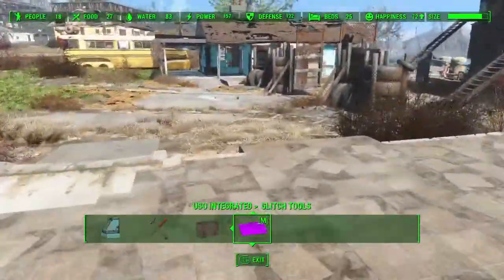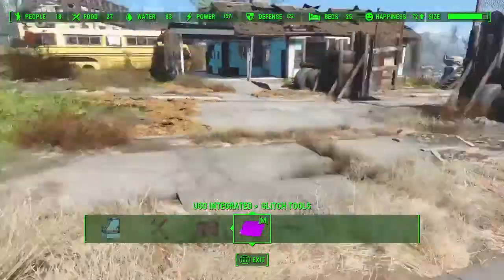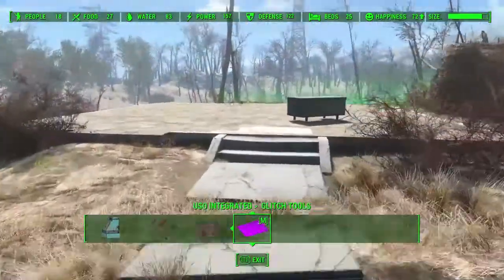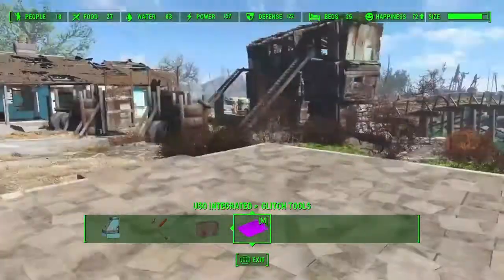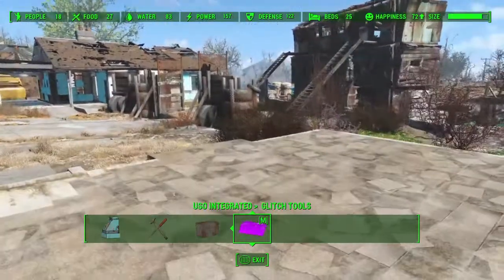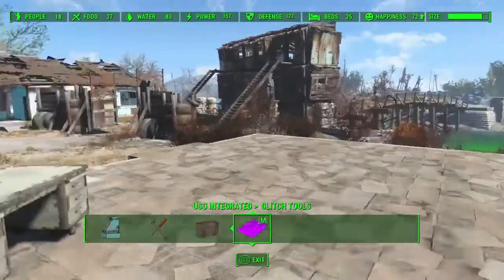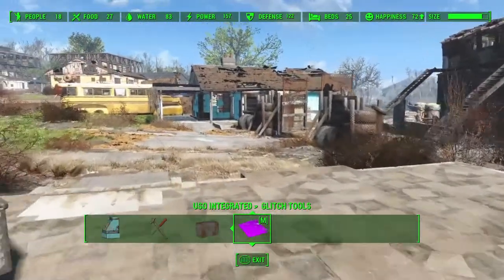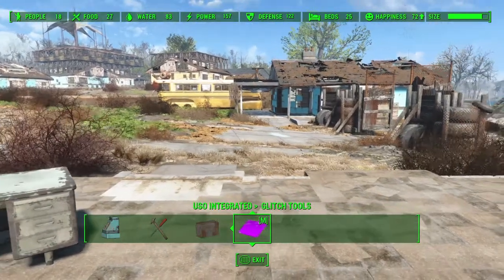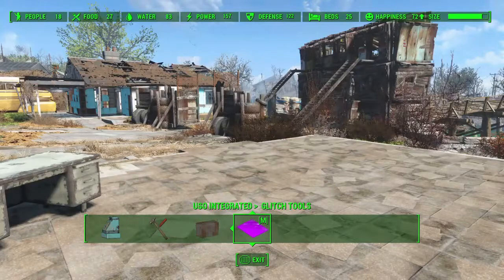That, basically, is the rug glitch. There are a few other techniques that build off of this and work quite well with it, but I'll cover those in the next part. I hope you found that helpful. Thank you very much for watching. If you'd like to keep up to date with everything I'm doing, you can find me on Twitter and Facebook at SlashDarthDesignGames, and I will speak to you soon. Thank you very much!